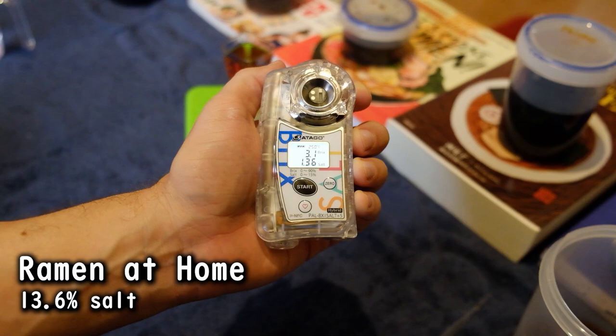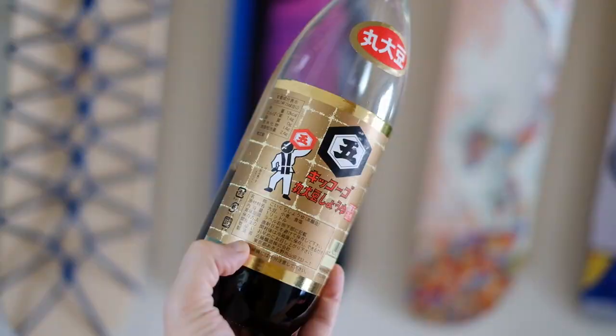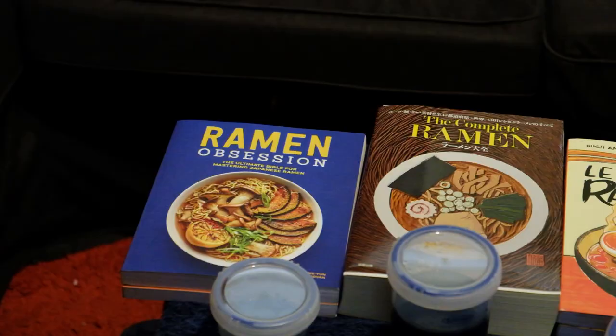Multiply this by 10 and you get the actual number: 13.6% salt solution. For reference, straight soy sauce is around 15–18% salt.